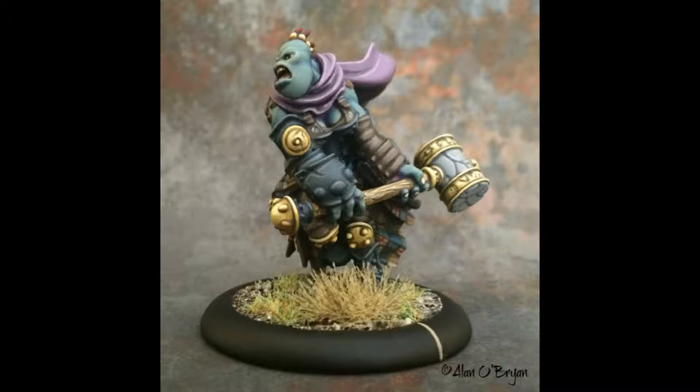My wife is kind of a color expert — she's an interior designer and does color consultations. Every so often I go to her and say I'm stuck on a color, and she can tell me exactly what to mix. She'll just grab some of my paints and say 'mix these together' and it works out.